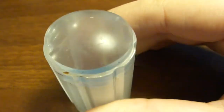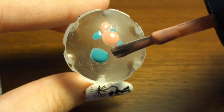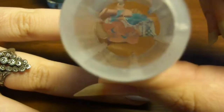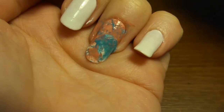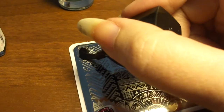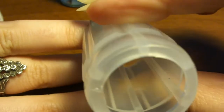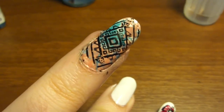What we can also do with our stamp is put little dots of color, then on one nail smoosh it all together — it creates a marble-like look. And then on top we can put a pattern. There we go — another beautiful looking nail.